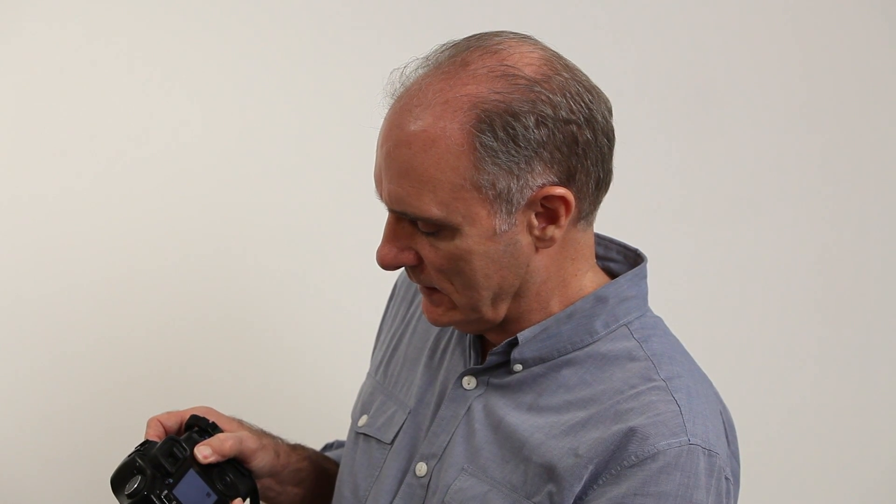Here we go. I'm going to press the review playback and press the zoom button, and I'm going to zoom right in. Now I'm going to scroll around and start looking for the dust. Let's see what we can find here.